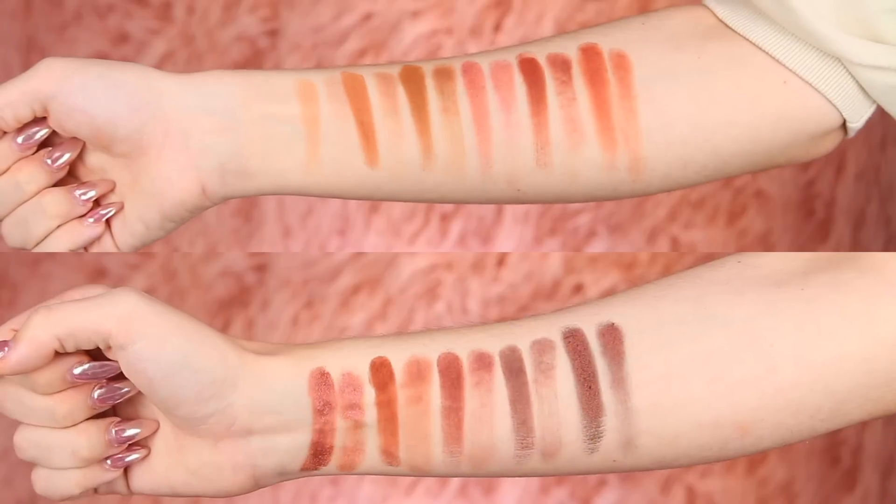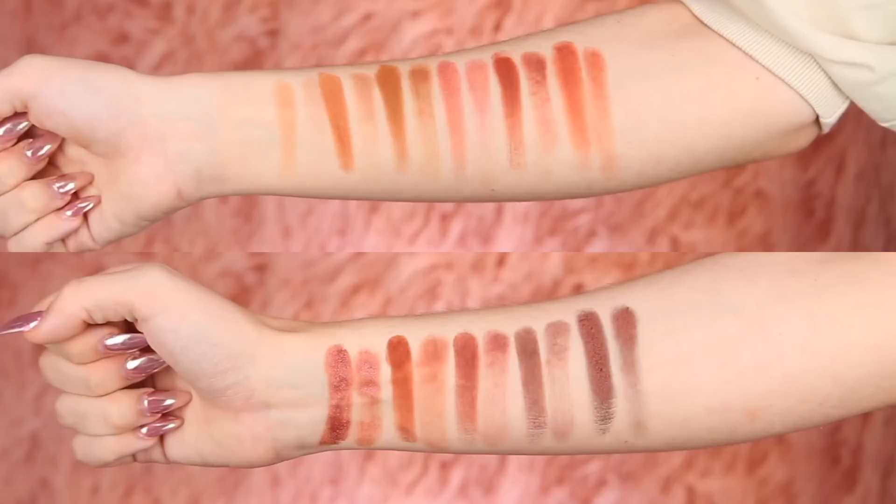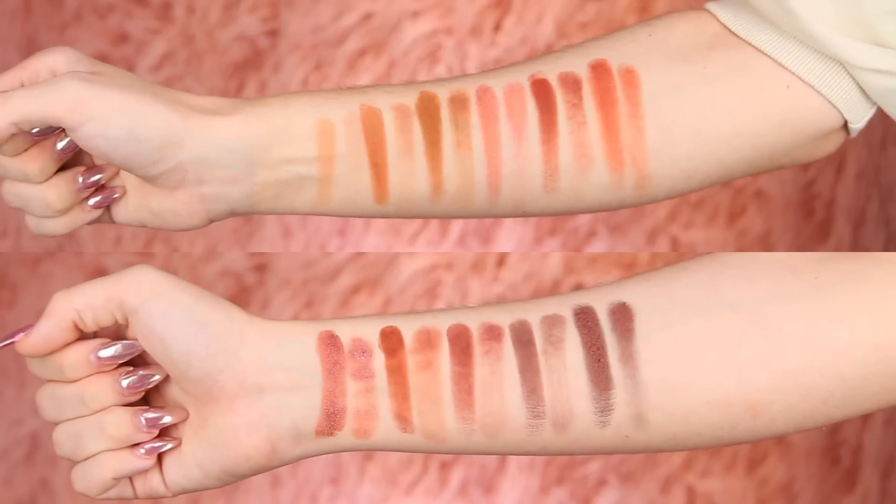Here are both of my arms with all the shades swatched together. Shadows were kind of patchy here and there, swatching with the brush and my finger. I feel like the finger was a lot better, and I did not use a primer at all on my hand or arm. Of course, shadows swatch completely different than how they'll actually perform on the eye — swatches don't always tell you the truth behind how a shadow will perform.